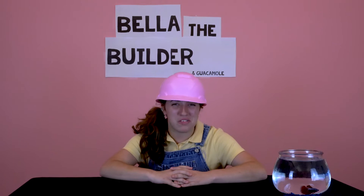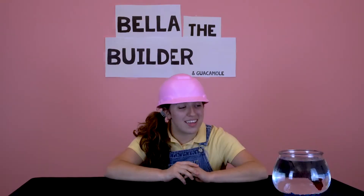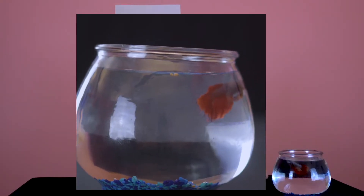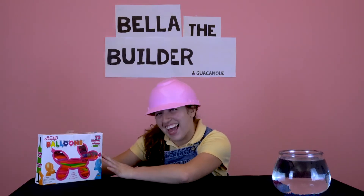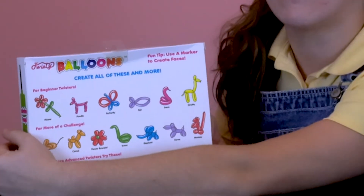He's saying hello, and Guac, we are building something spectacular, spontaneous, beautiful — they're amazing and colorful today. Guac is saying that he is extremely excited. We're making balloons — balloon animals — today.